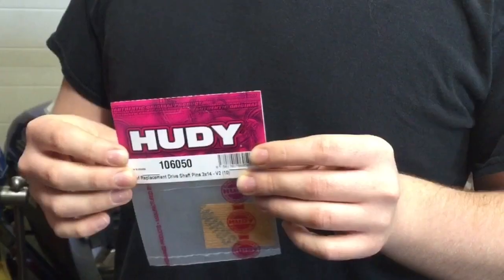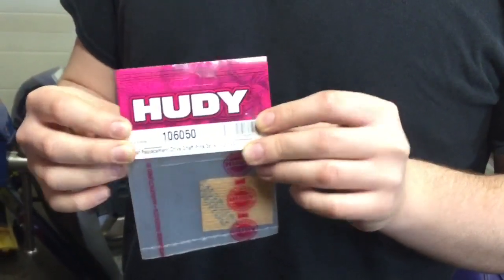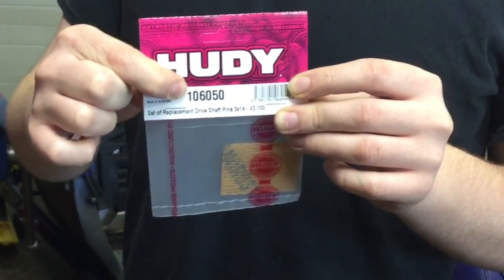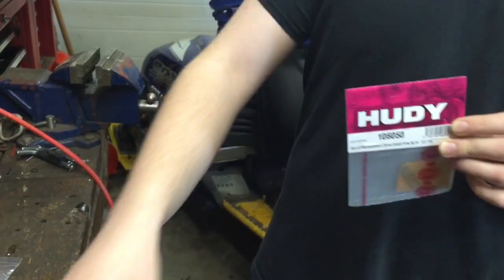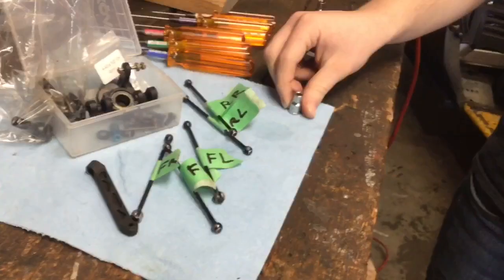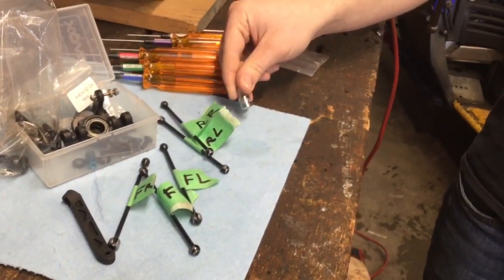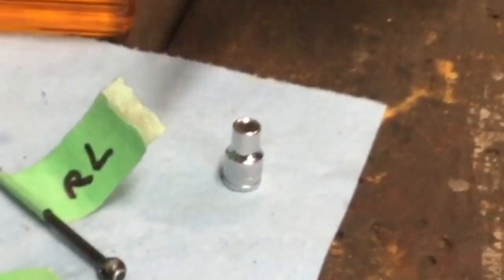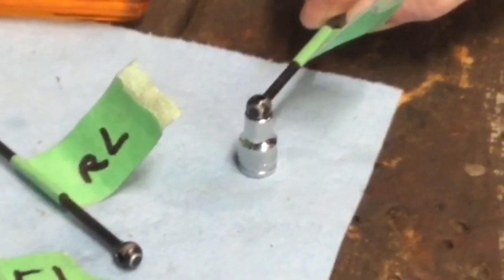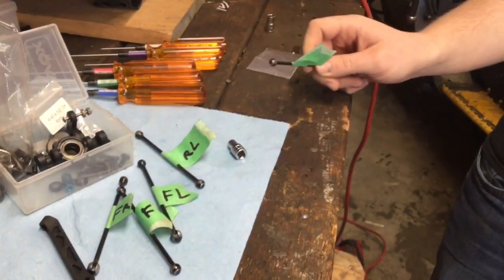Now we just need new pins. We got our parts in — our Huddy driveshaft pins. There's our part number right there. We're going to press all these pins into these driveshafts. We got a 7/32 socket as a receiver. We're going to set it on there and press these pins into these driveshafts using this vise.